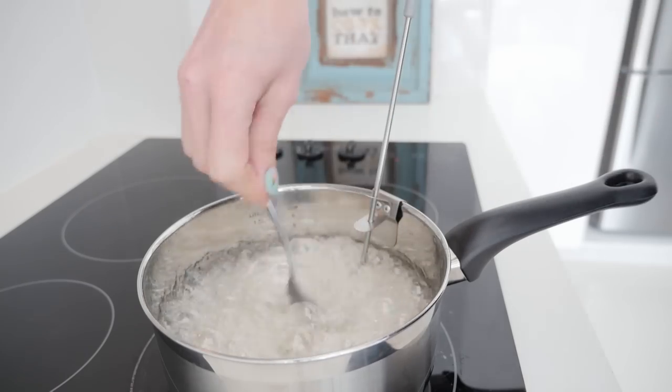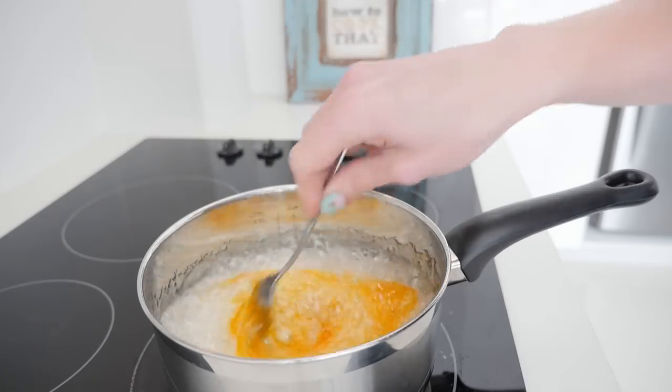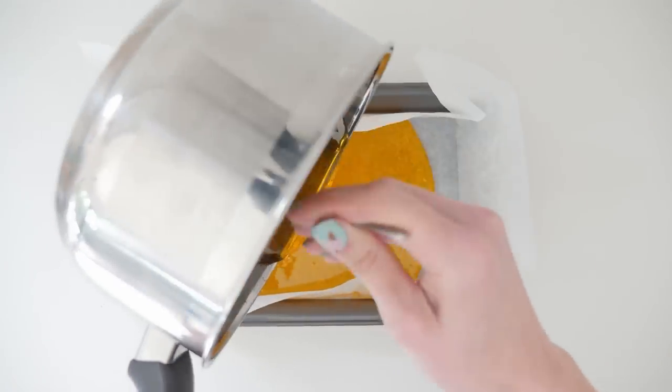We'll follow this same basic process for all of our candies. For the sherbet filled one, add yellow food colouring now and stir it through, then pour that into a warm tray that's been lined with baking paper.